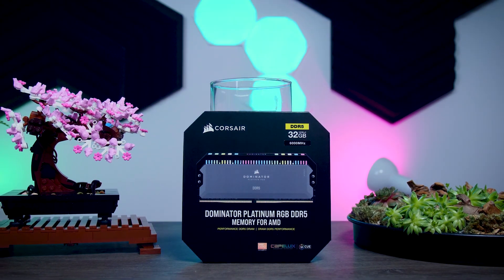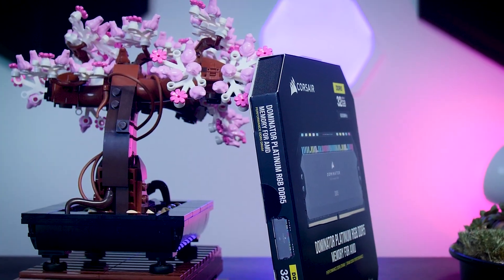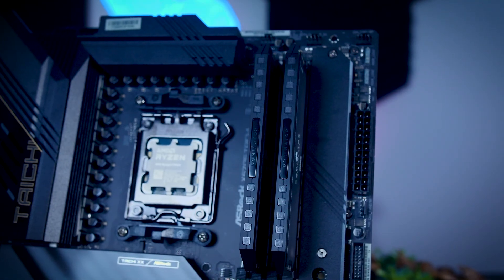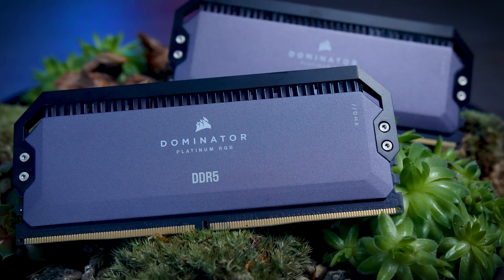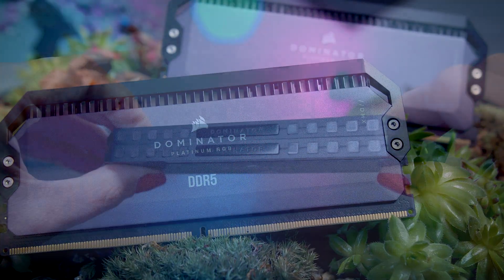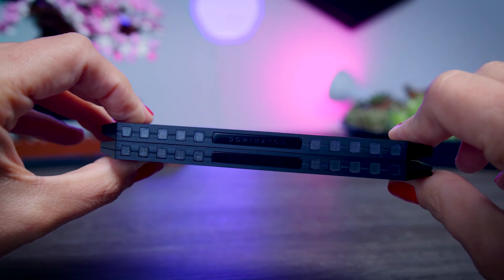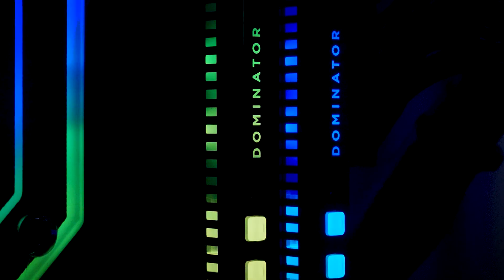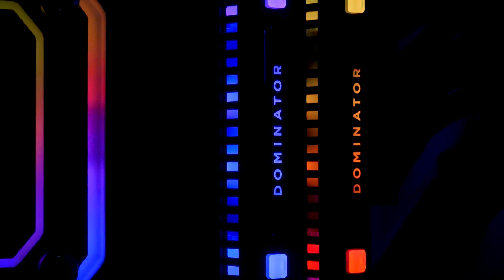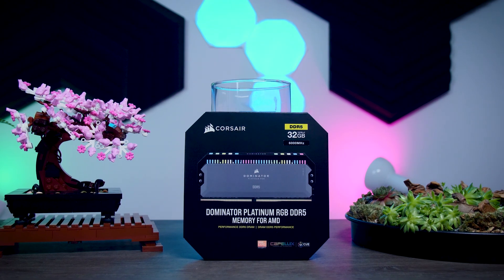This video is brought to you by Corsair and their brand new Dominator Platinum RGB memory. These super fast DDR5 6000 memory kits are specifically made for AMD and their Ryzen 7000 series CPUs. They feature a stylish aluminum heat spreader with DHX technology, offering smooth and stable performance with room for overclocking, and come with 12 customizable Capellix LEDs you can control with their iCUE software. Check them out using the links in the description.